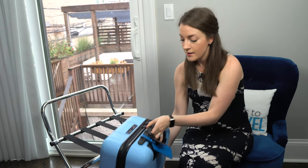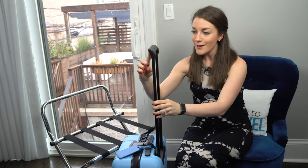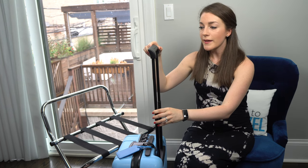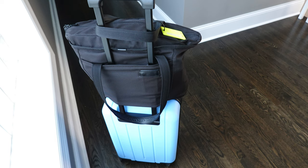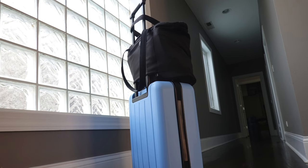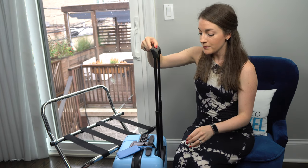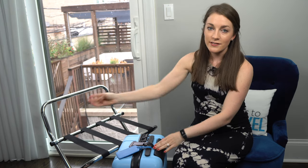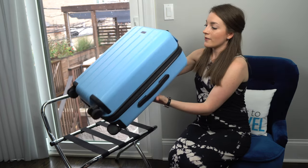One other thing: the handle has a little lip that ended up being a challenge for me. I typically carry a tote bag with a trolley sleeve to attach it to my carry-on handle, and the tote bag kept getting stuck on that lip, requiring me to jostle it off. It's something to keep in mind for ease of getting everything to your seat and into the overhead bin.